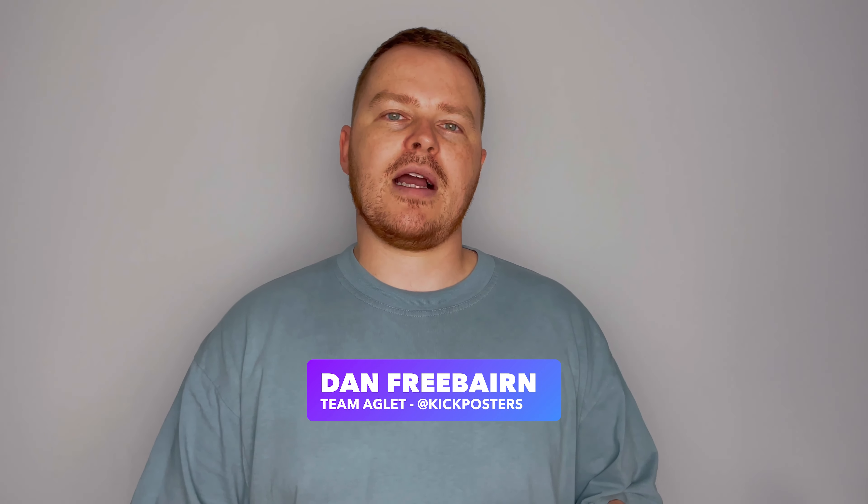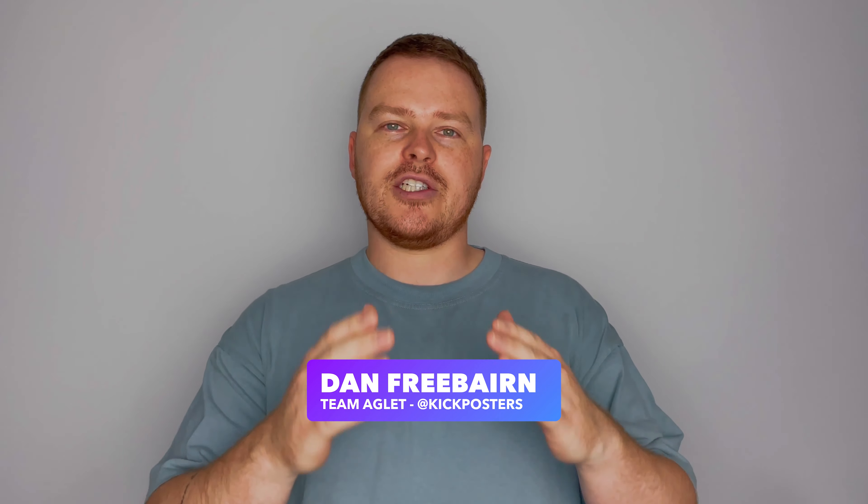How's it going guys? I'm Dan from Team Aglet. I'm really excited to share something special with you today. As you all know, this month is the hottest day of summer, and on the 20th of August we drop the Aglet One Dave Runners IRL in Aglet for you to cop.